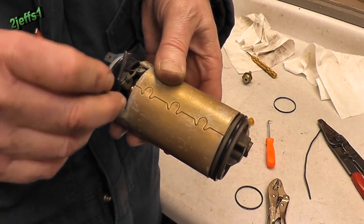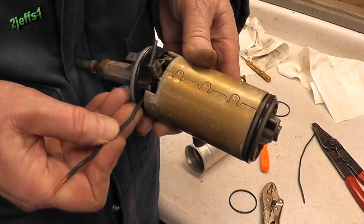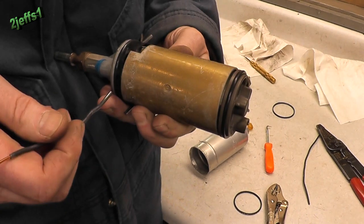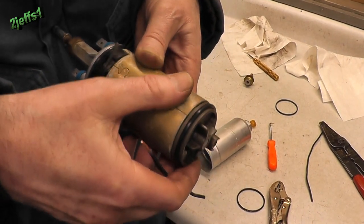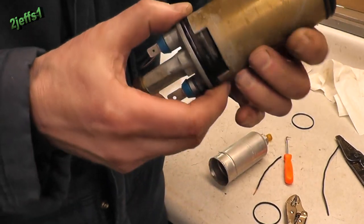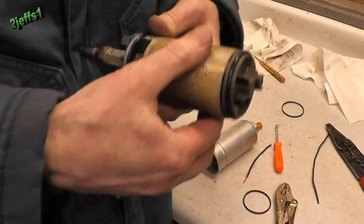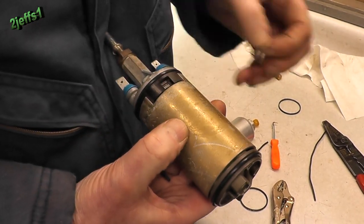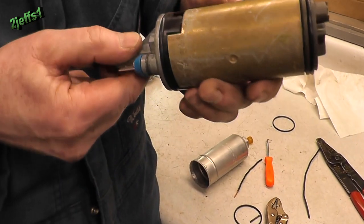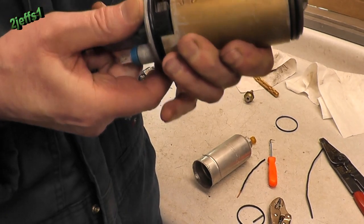I have that one brush lightly touching the armature on the back side. Give this one a real light touch here. Pull out the pins. You can see the wires — springs I should call them — on the other brushes, and should be good to go.